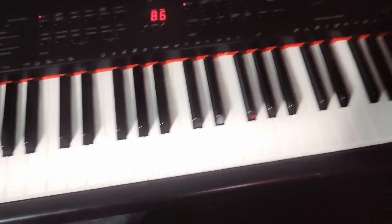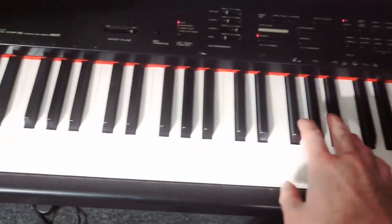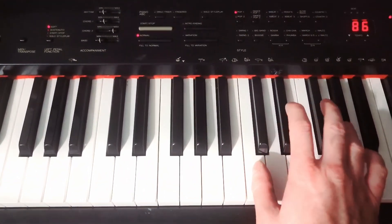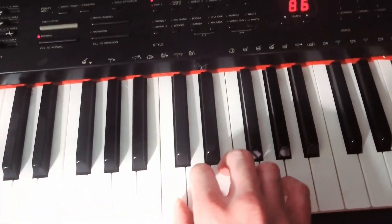So the first thing you're going to do is look for the two black keys that are by themselves, grouped together across the piano. Find any one of those and put your thumb to the left of it — that will be your C note.